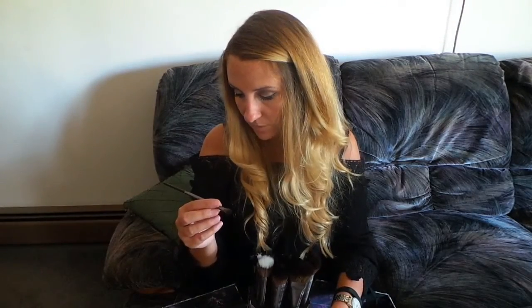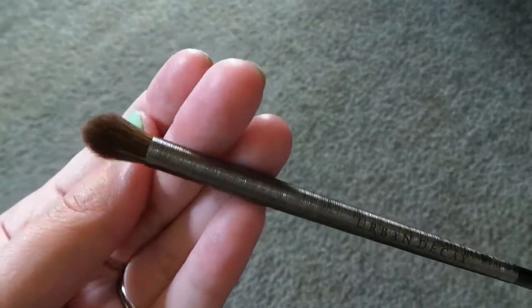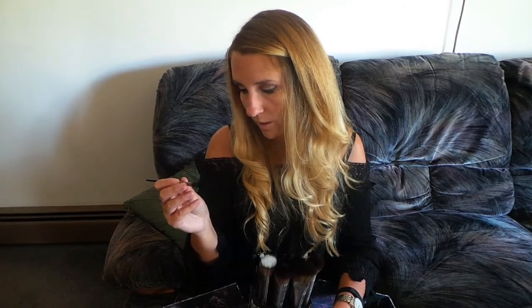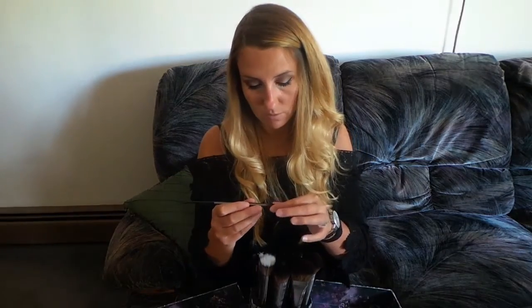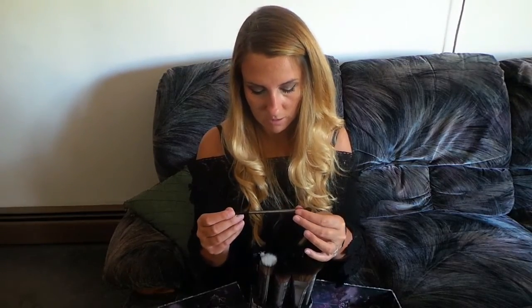This brush is the tapered blending — E209. This is an eyeshadow brush and it retails for $24. The shape of this brush is more pointed. This is also similar to my Sephora brush that I really, really like. So excited to try that.